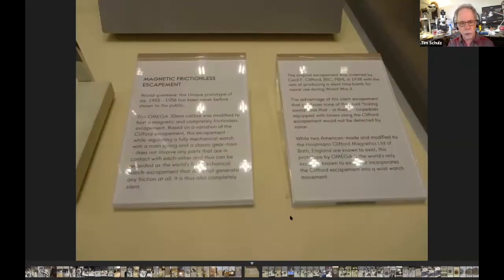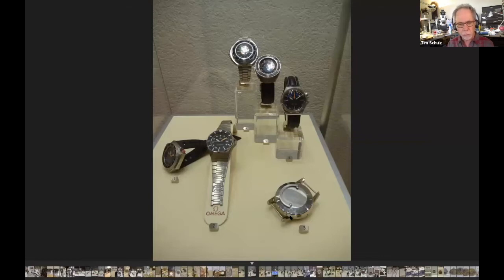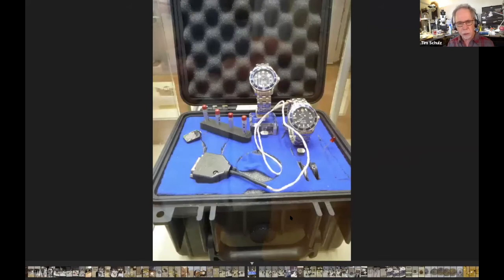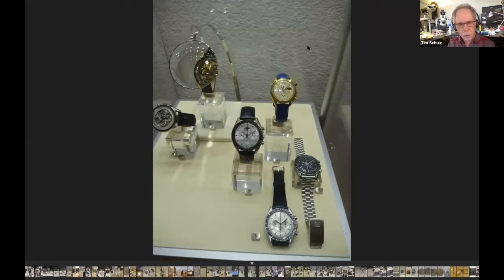A little discussion of the frictionless escapement and the Clifford escapement — I think that might have been an English development. These are some dive watches, moving into more contemporary 70s-style funky dress watches and other shapes. These are all quartz. There are also some clock-type displays — more technical timing things again using wristwatches.